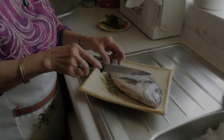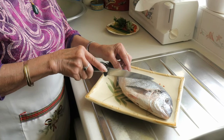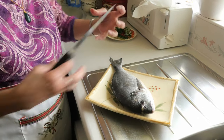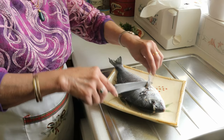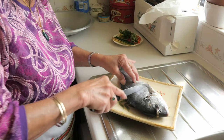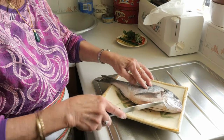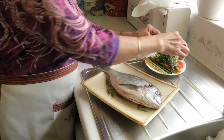What are you gonna do now? I'm gonna slice a bit in the top of it, yeah, like that. Why do you have to do that? Because to make it so the glaze goes inside the meat. So I'm doing both sides, yeah, like that.